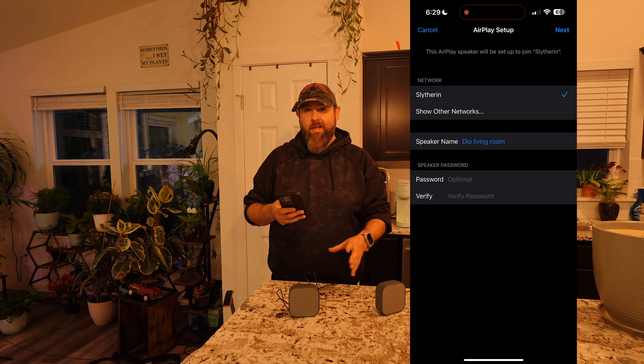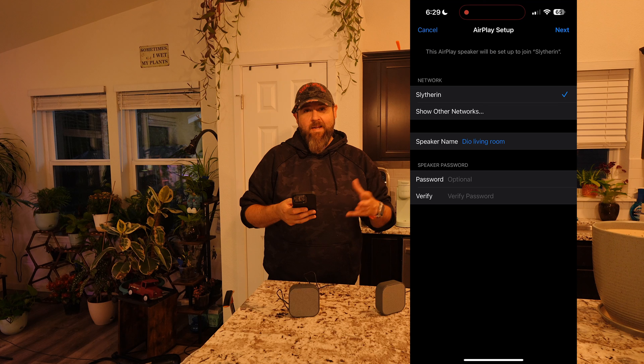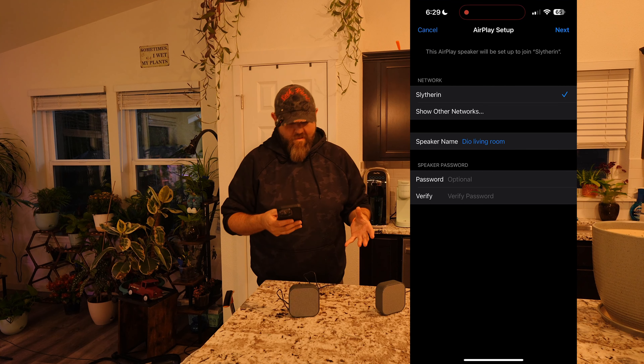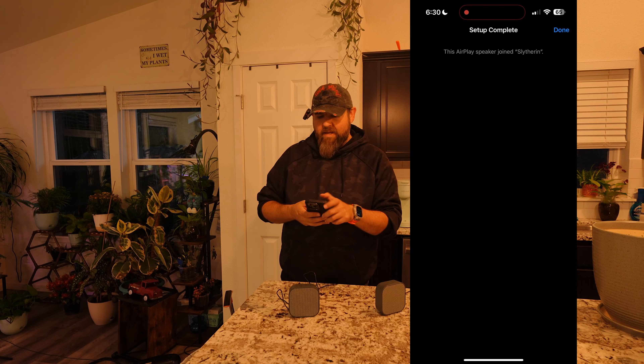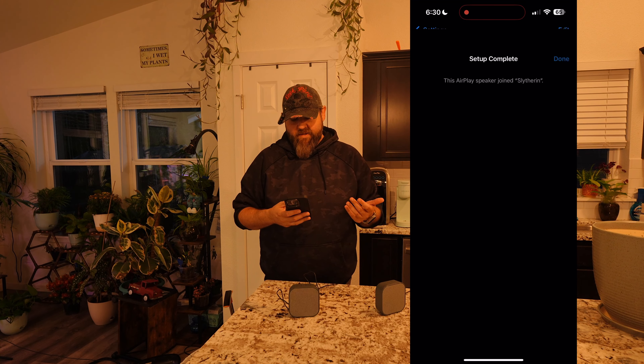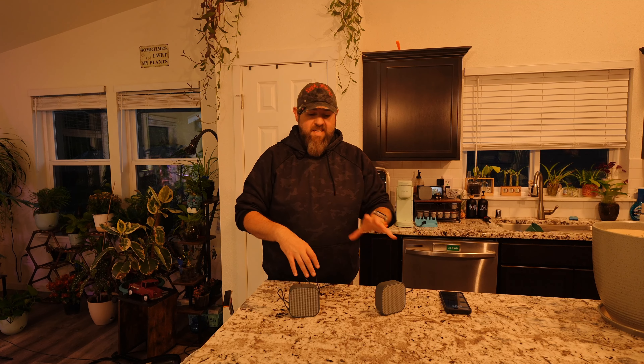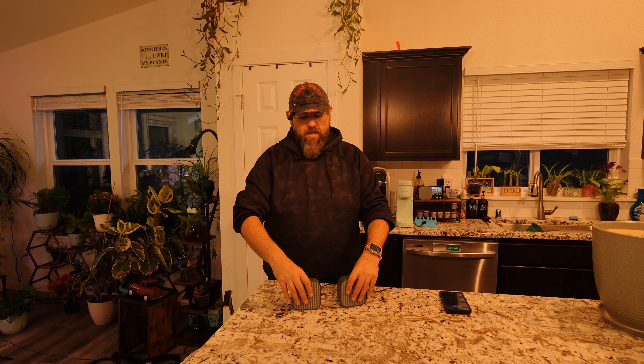Right here is where you can put a password. If you don't want anybody connecting to it or want limited connectivity, you can put a password on here and give it to whoever you want to have access. Go ahead and hit next, and then you're done — hit done and close that out. Repeat that with each node you have, no matter how many nodes you have. Just rename them.